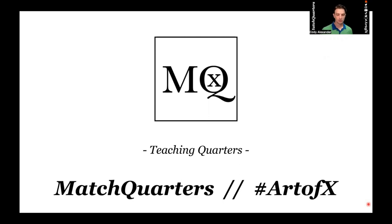Cloud would be our triangle coverage. We're going to go through that whole cloud family, kind of the basics, what I'm looking for from the corner, what I'm looking for from the safety. So we're getting our box coverage, we're getting our triangle coverage, and we're really digging in to how those things are being taught.